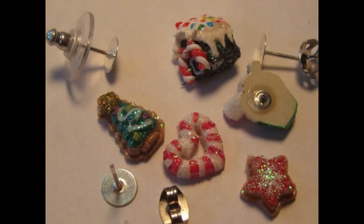Here you see some repurposed resin Christmas earrings which Elizabeth recently found at the thrift store. She clipped off their posts and used them to fill some of the Christmas sticker stockings, as already seen.